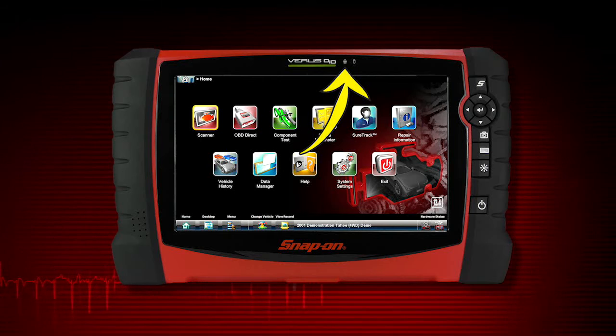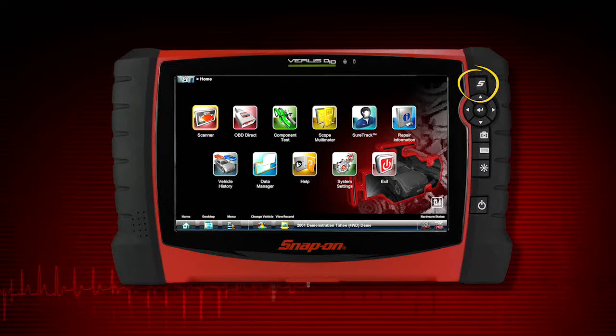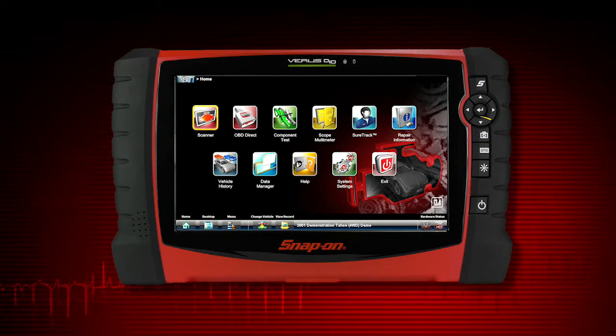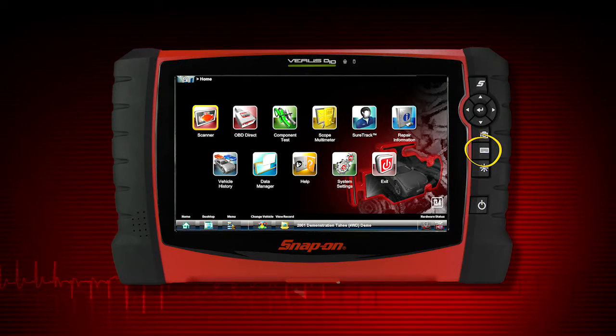There is a microphone and a hard drive activity LED. The S button will take a screenshot when pressed. The four-way keypad contains up, down, left, right, and an enter button. There is a button for the camera, one to bring up the virtual keyboard, and one to change the screen brightness.